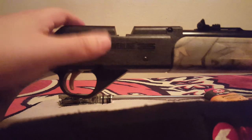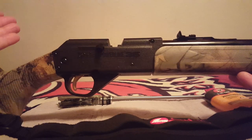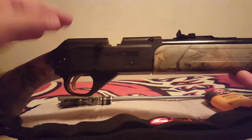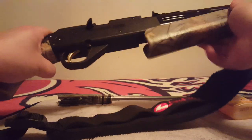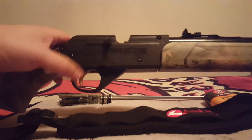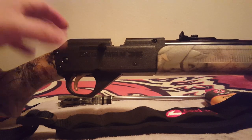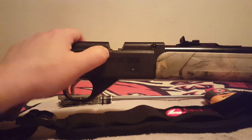When you get a Daisy, it cannot be like a Crossman. If you're used to shooting Crossman, you can pump or cock it. With the Daisy, you have to always remember: if you don't cock it, it won't hold its pressure. The air goes right out the barrel — you can hear it. You have to remember to always cock it. Once you cock it, it will hold pressure.